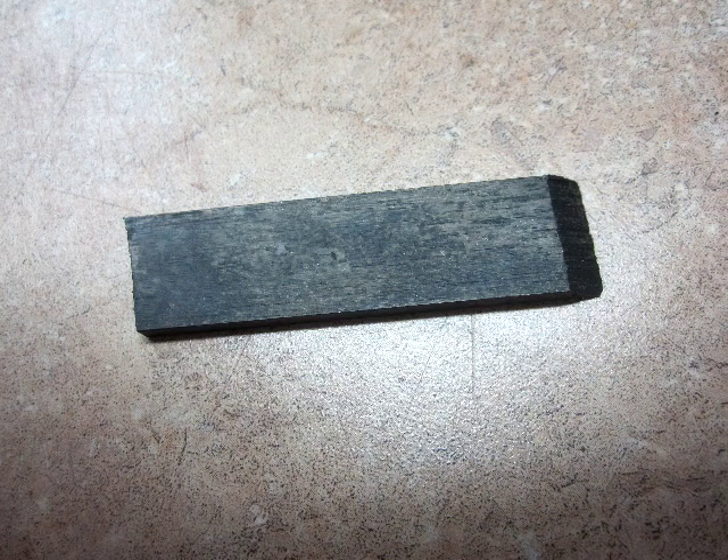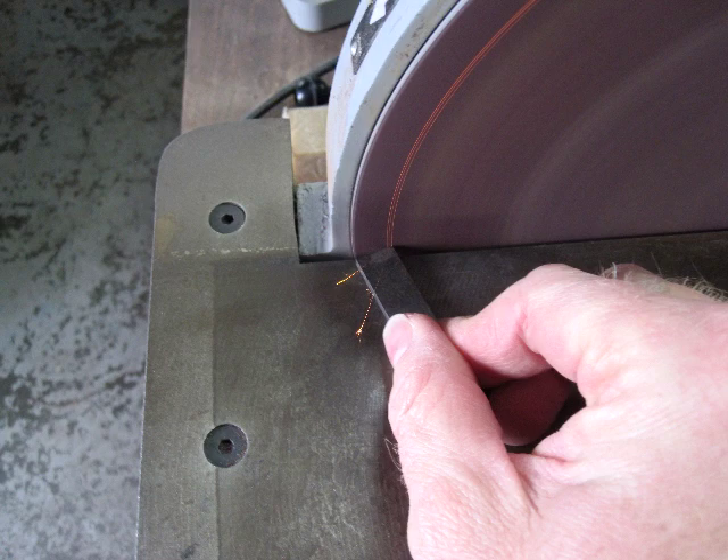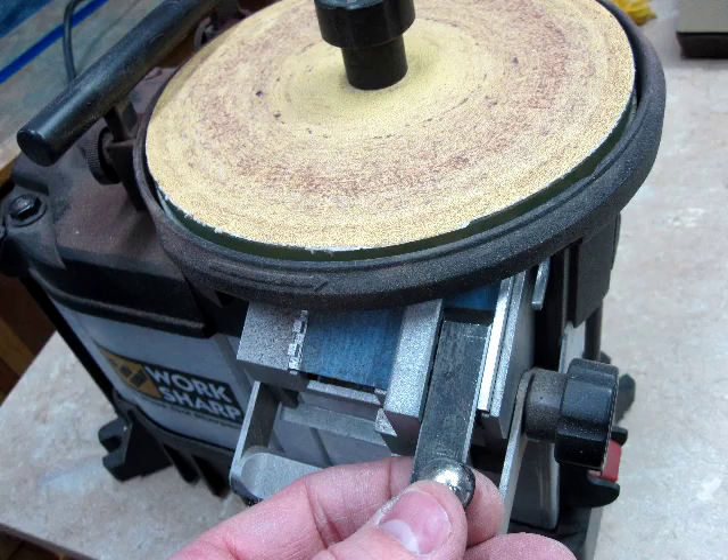Here you can see a rough blade that needs some attention. First I want to use my disc sander to clean up the back edge that will go against your hand. I'll radius and shape it by hand on the disc sander to make it comfortable. From there I'll turn my attention to the bevel, and I'll grind a rough bevel with this Work Sharp station.